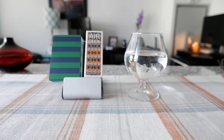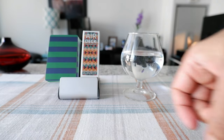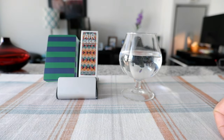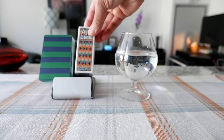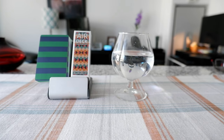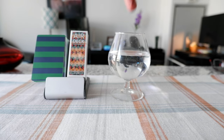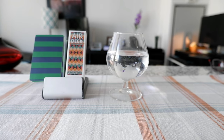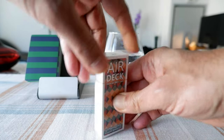Some of the features of Airdeck cards are that they're waterproof, travel friendly, and lightweight. The dimensions are 3.43 by 1.26 inches, or 87 by 32 millimeters. I have some water here and I'm just going to put some of them in to make sure that it's waterproof — but first let's go through the unboxing.